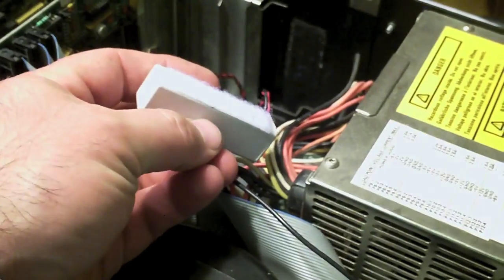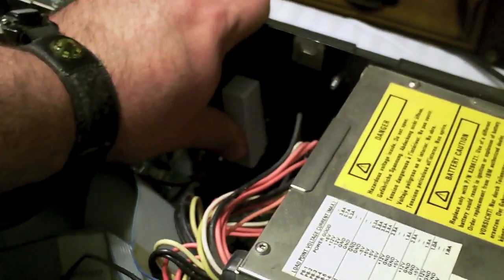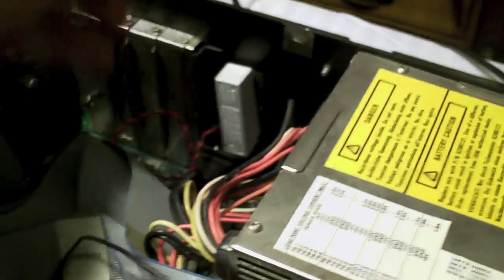The battery came with Velcro, and the AT case already had Velcro in the back there.